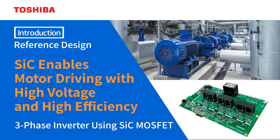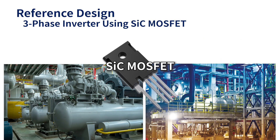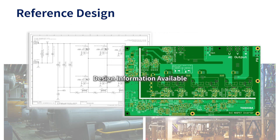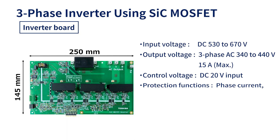This is the introduction of the three-phase inverter reference design using Toshiba semiconductor devices. We have developed a three-phase inverter using SiCMOS FETs that can drive motors up to 440 volts, rated for use in industrial equipment. Design information containing schematics, pattern designs, etc. is available as a reference design.